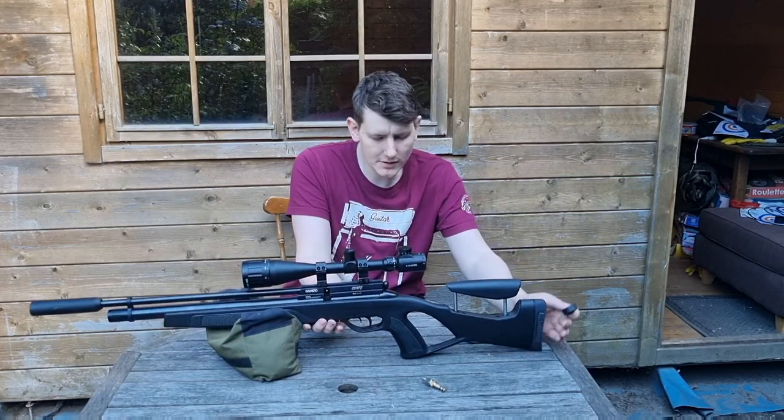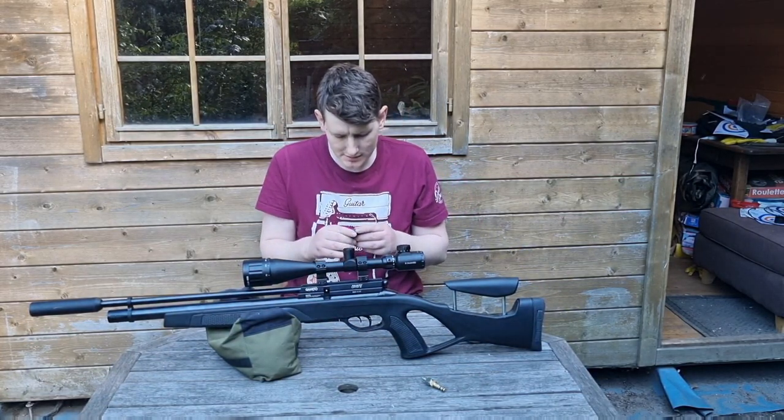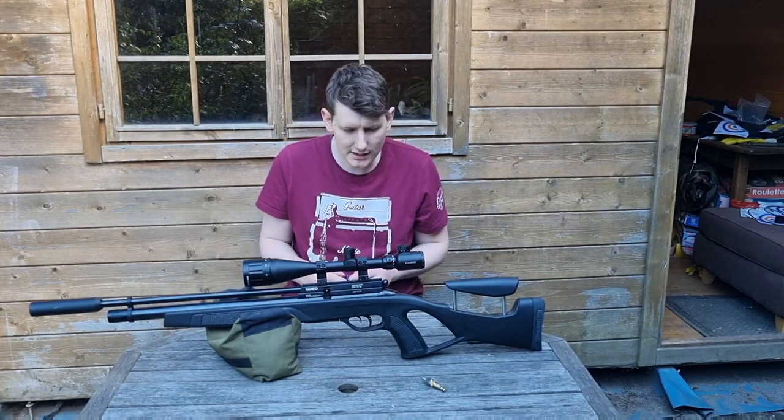It comes included with a 10-round magazine. These are good, decent magazines — they are easy to load.